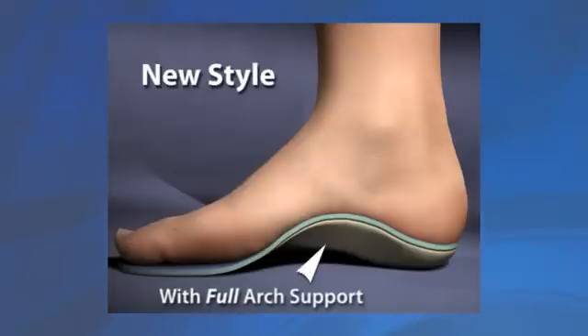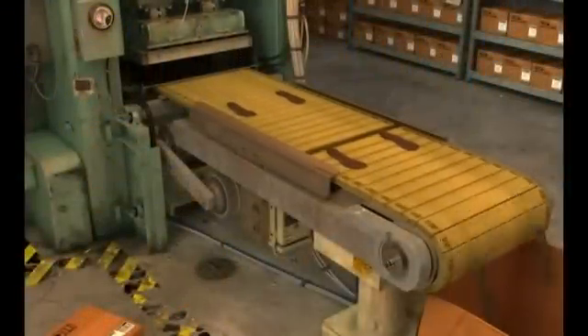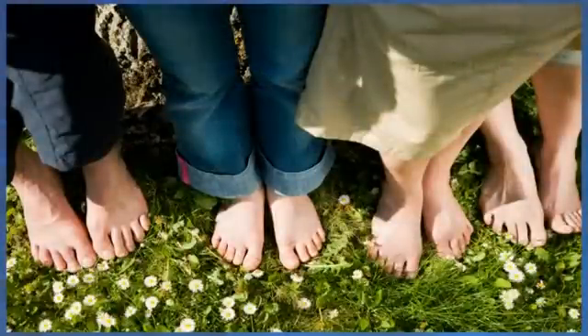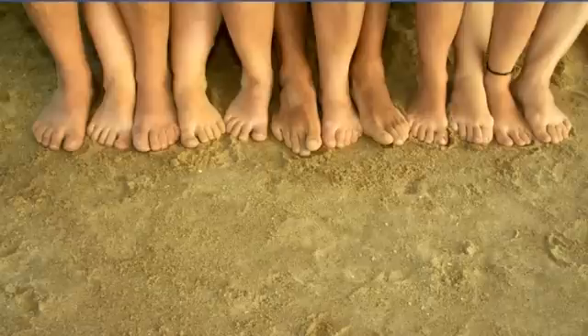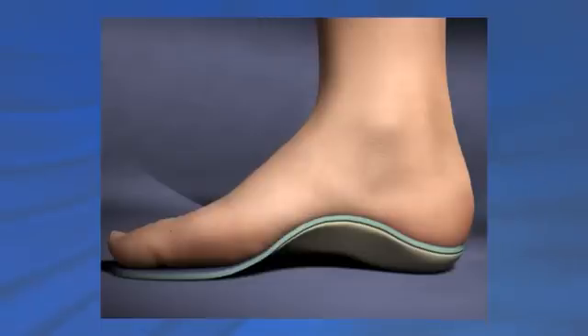What most people do not realize is that the vast majority of devices sold as arch supports or insoles are stock items, stamped out of a mold. They have no resemblance to the unique three-dimensional shape of your feet. But just look at ten people standing barefoot and you will see ten different sizes and foot shapes. All feet are different, therefore the support needs to match those differences. Most importantly, a different arch height and three-dimensional shape for each foot is needed in order to get the right amount of correction that can make your feet function normally.